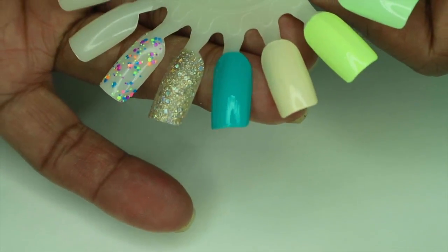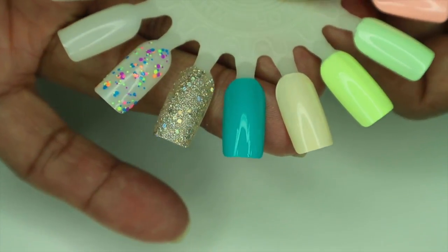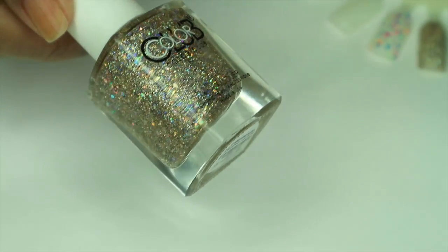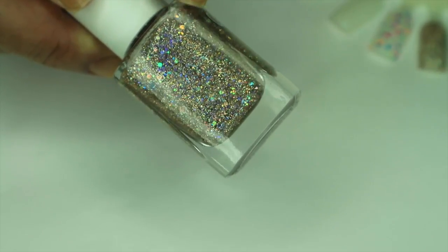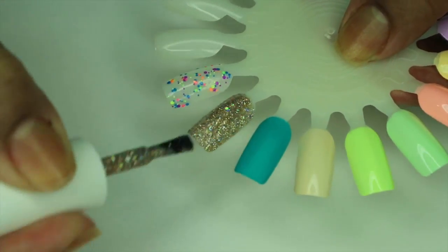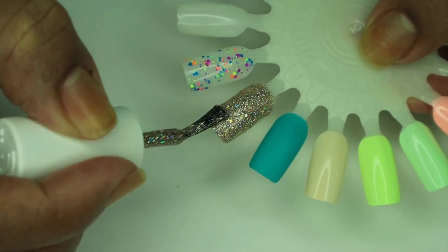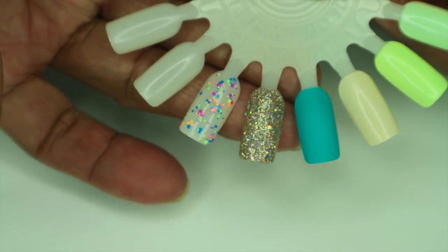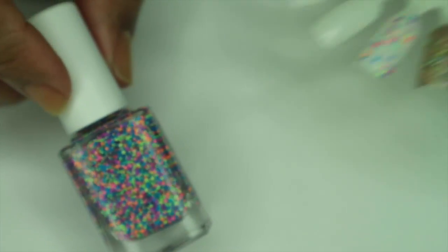'Party Till Dawn' still has a little bit of streaks so I'm going to do one more coat. It's leveling itself out but still needs one more coat. 'Three Wishes' — in my opinion, it depends on your application. If you did a thick enough coat you could probably get away with one coat. The second coat made it completely opaque and it is so beautiful — gorgeous. 'Invite Only' — I really don't think you need a second coat on this one.